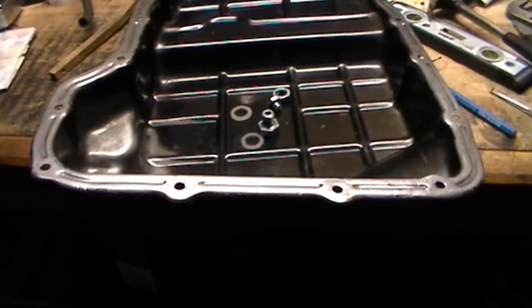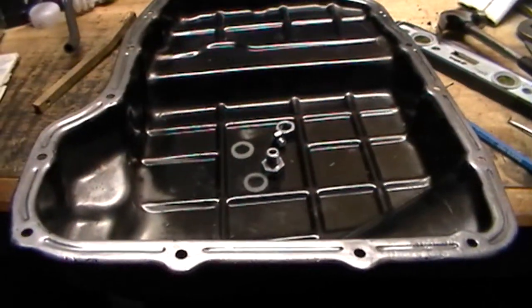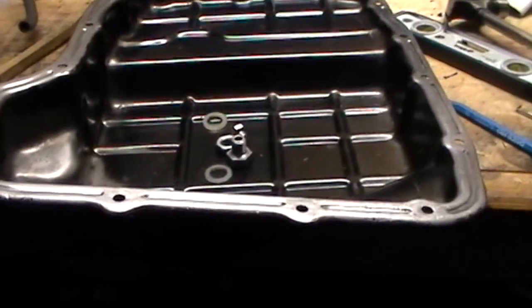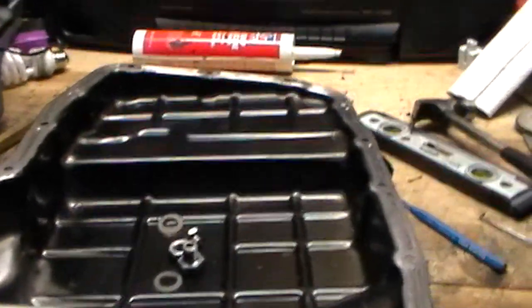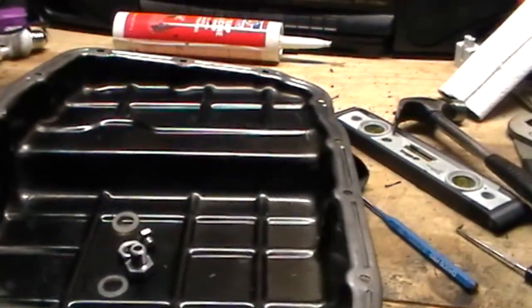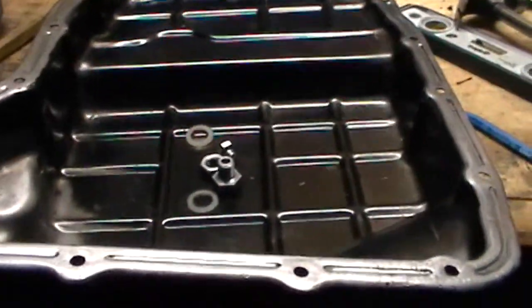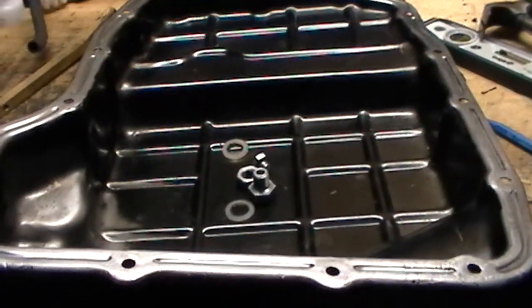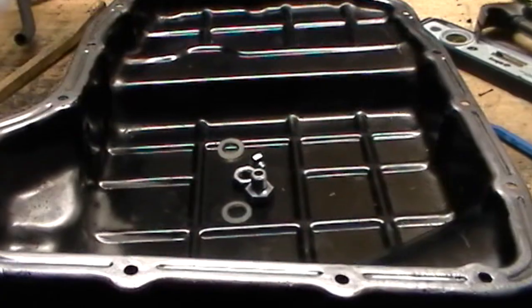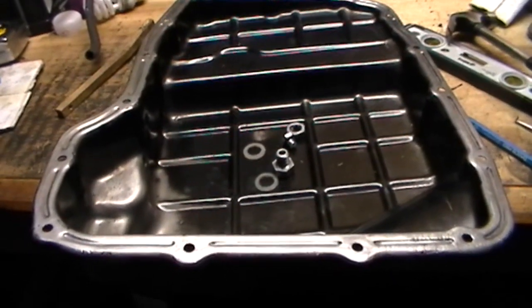Hi, this is another video by Petrock. Today I'm going to show you how to install a drain plug in a transmission pan that did not come with one. This truck is an 03 Dodge Durango 4.7 liter automatic, specifically a 545 RFE transmission. This will also apply to others — my wife's 98 Mustang has the same flaw where there's no drain plug. The factory service manual just says to undo all the bolts and drop the pan and have all the transmission fluid dump out on top of you.